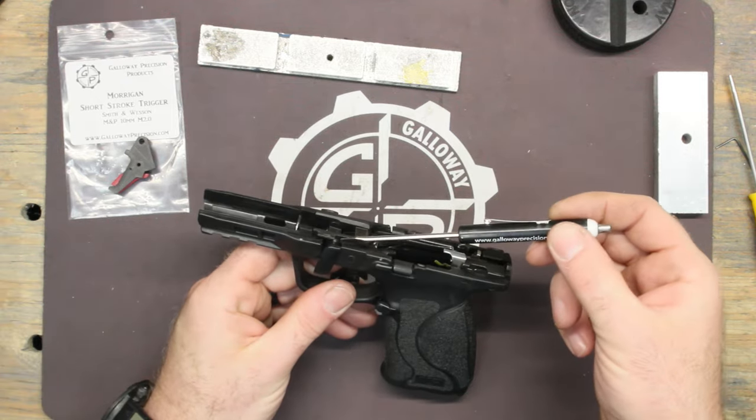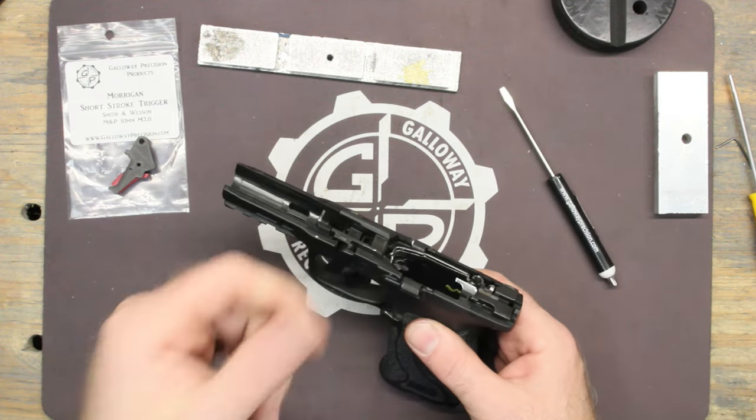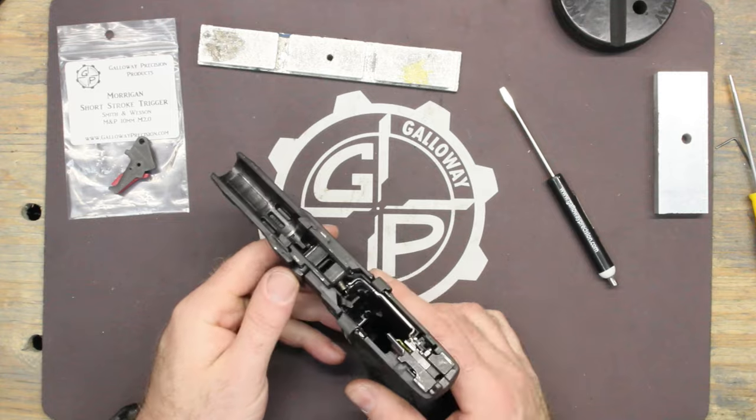Now this is one of the differences — on the older ones, the locking block, you have to pull the takedown lever out. On this one you don't; it just comes straight out the top.